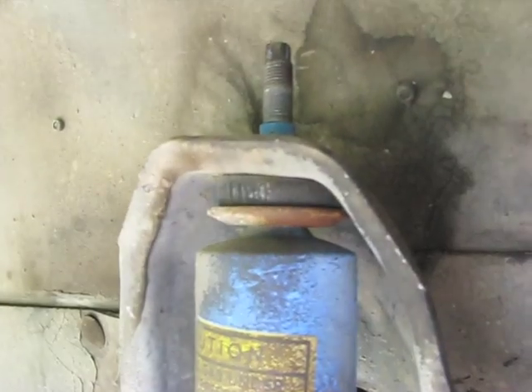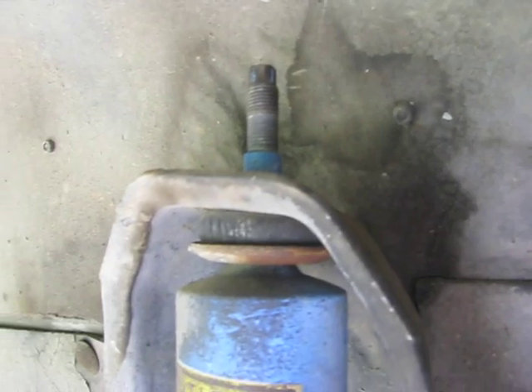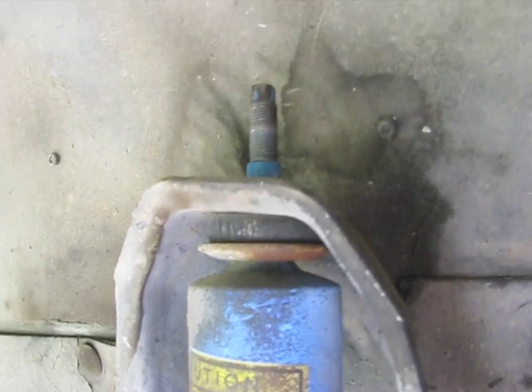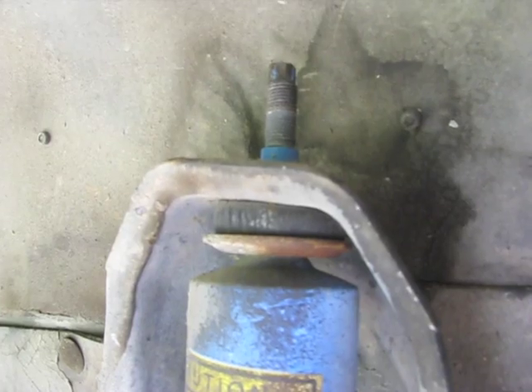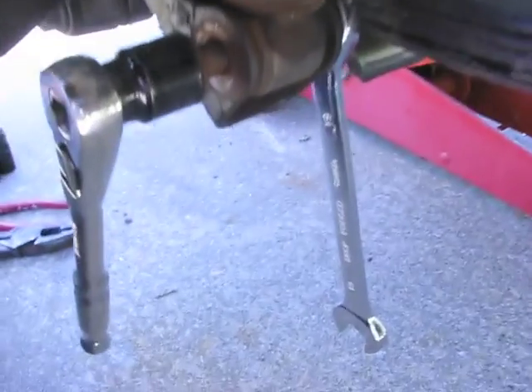Once you get that nut broke loose, if you've soaked them enough with PB Blaster or some other lubricant, you should be able to grab the shock tube with your hand and get that nut the rest of the way off. I don't have a lot of rust on this Jeep, but people in the Northeast or parts of the Midwest where they use road salt might have a little more difficulty.